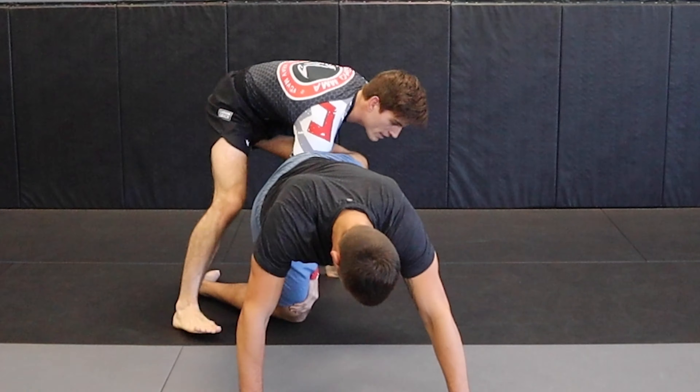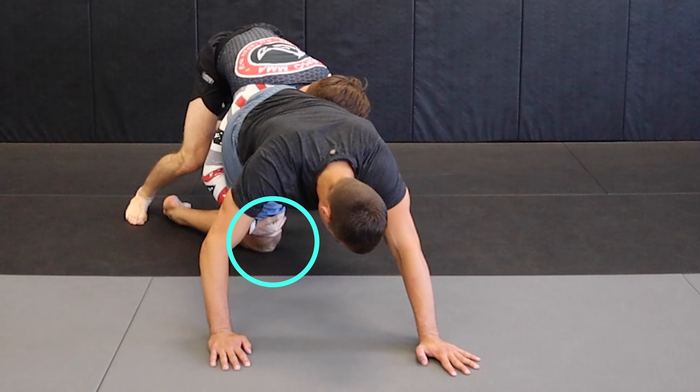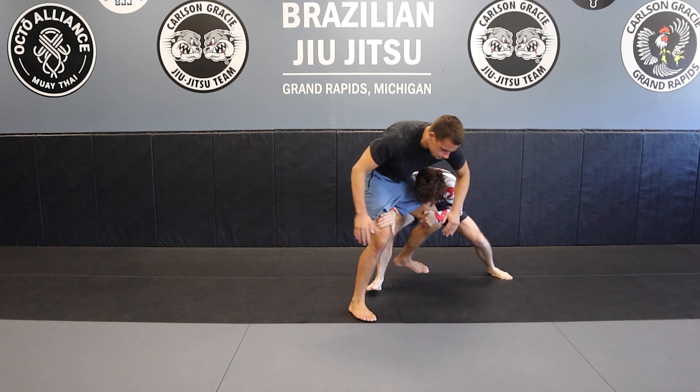Nat puts his hands on the mat. Climb the leg, hand over hand. Shoulder in the gluteal fold. Hands down by the knees. It's like a football tackle down.